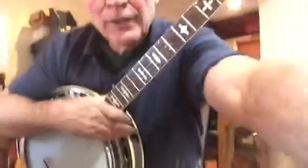Okay, that's kind of a cool break. We'll pull the phone back just a little bit so you can just see the banjo.